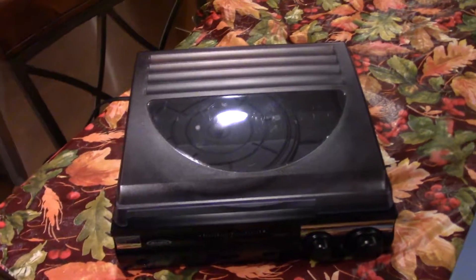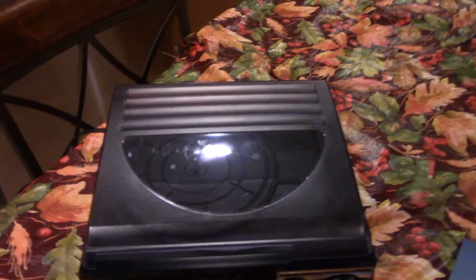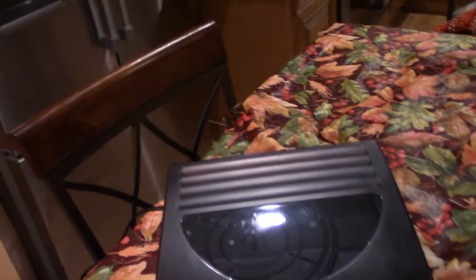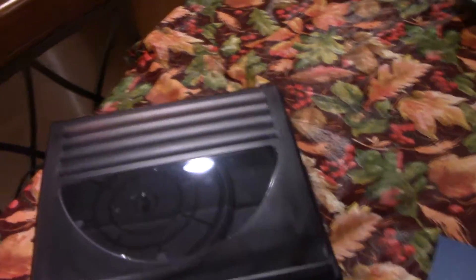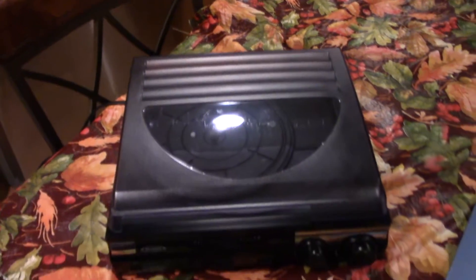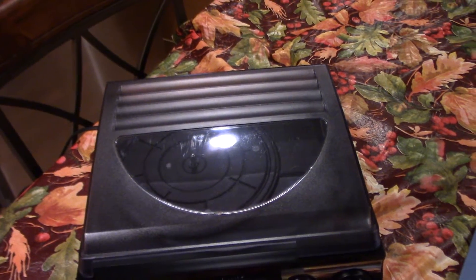So guys, this is the Jensen record player. If you have any questions or things to ask me, please post them down in the comments. Like, subscribe, whatever you want to do — I'm just here to make good videos for you guys. I appreciate you stopping by, have a good one.